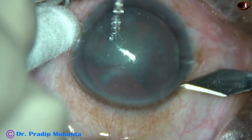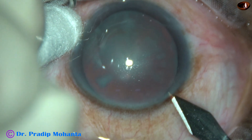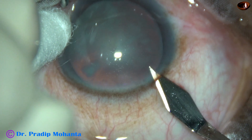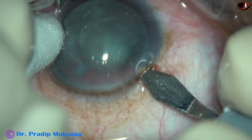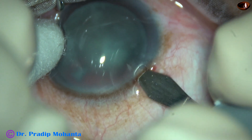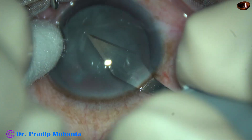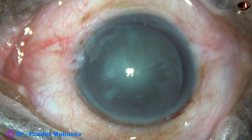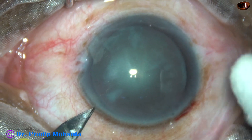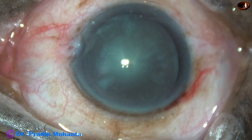Make a groove on the posterior aspect of the limbus, advance forward for some distance, and then go downward and make this nice incision. A side port is now made on the left side of the main incision. This is in real speed.